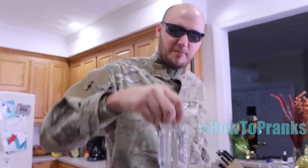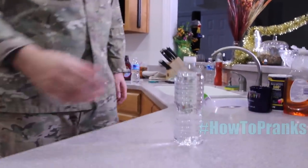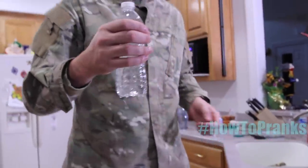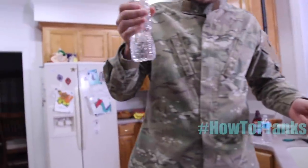Grab it by the top of the bottle and set it on a table. Somebody is going to come up, grab it, and try to open it — but to open it you've got to squeeze it, so they're going to squeeze and spray themselves.